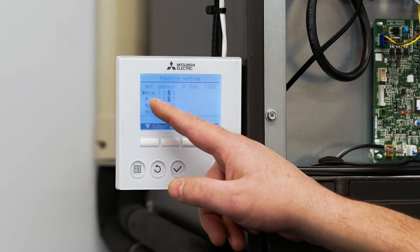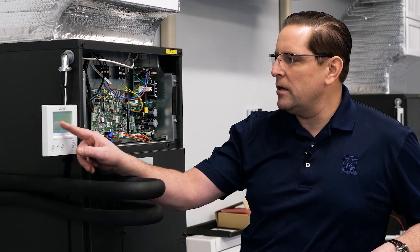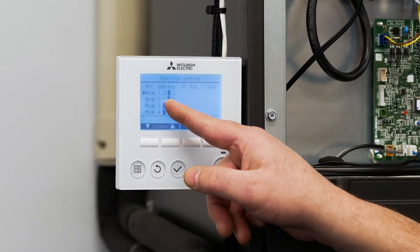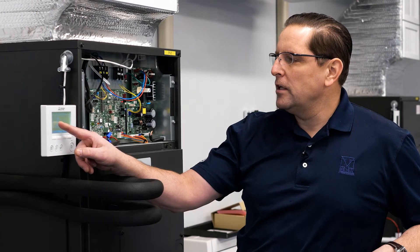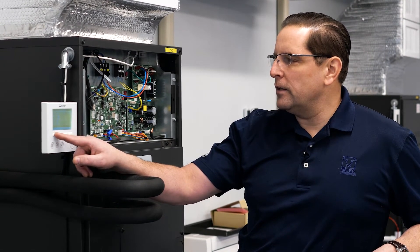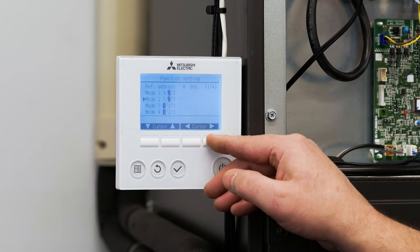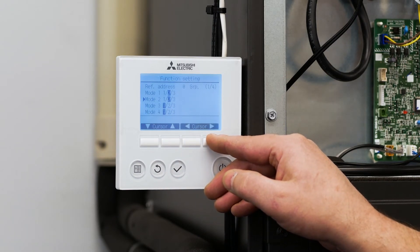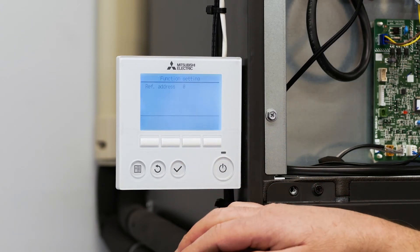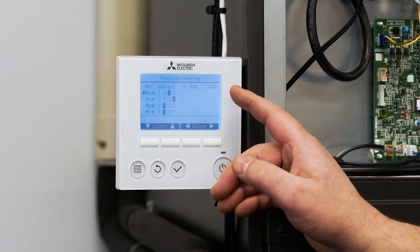The next function setting is for function two, which changes the sensing location from averaging the remote sensor and the air handler sensor to sensing strictly from just the thermostat thermistor. To do that, drive the cursor down so mode two is highlighted, use the cursor button to move from left to right, make sure three is highlighted for remote control, and press enter.